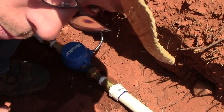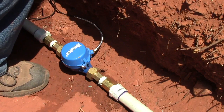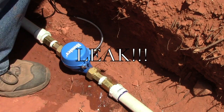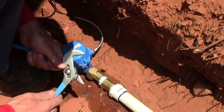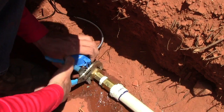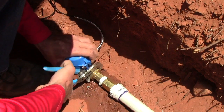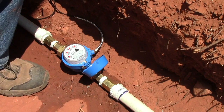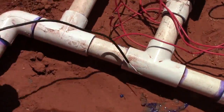I'm going to turn this on real slowly. Let's see if we get any leaks. We got one — our flow meter is moving. The next step is to wire this in.